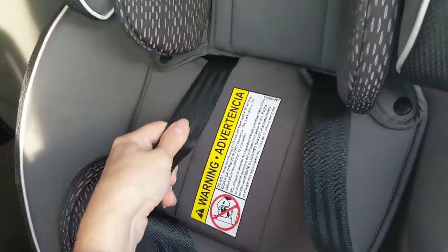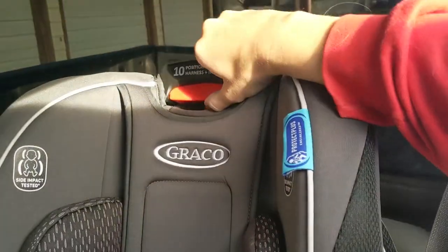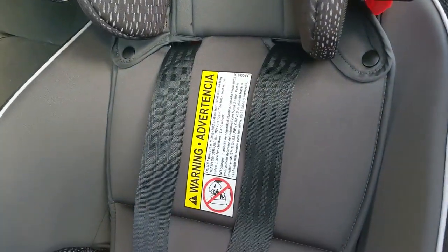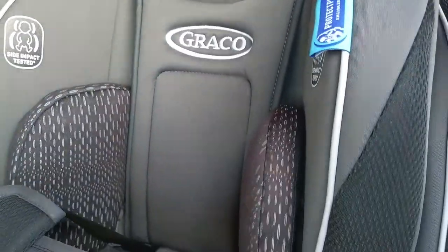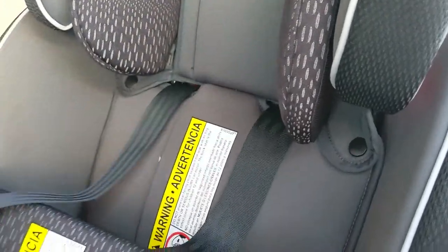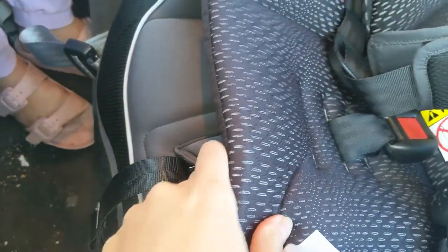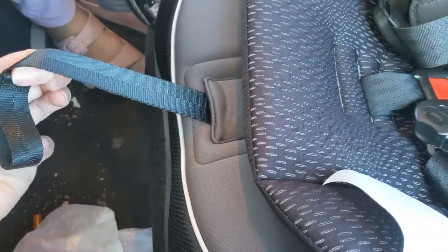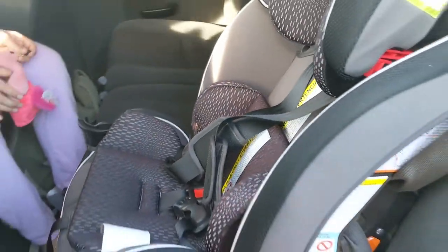There is only one seat belt adjuster on this car seat because it moves up and down with them, which is nice. On other car seats they had different levels and you had to move them as the child grew, but with this one you just put it up as they grow. There's also a button right inside here — you just push it down and pull on the straps to loosen it, then pull to make it tighter.